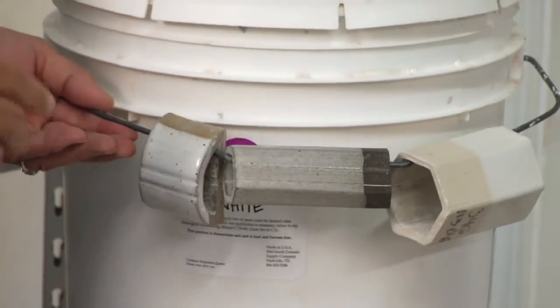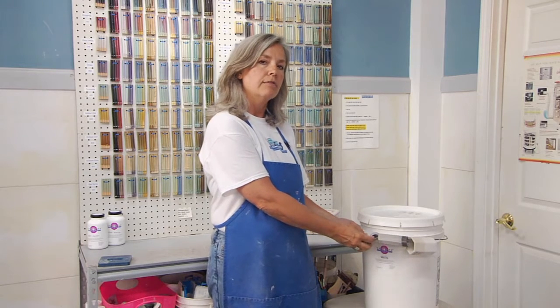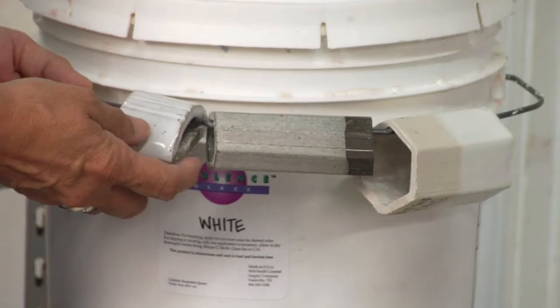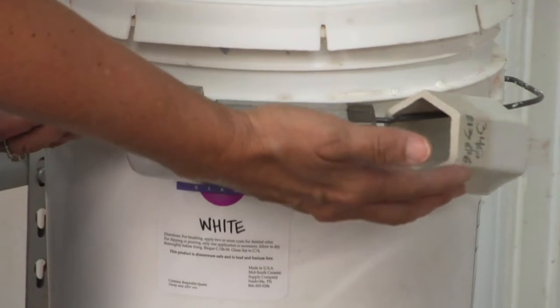On each of our buckets of glaze, we have on the handle a sample of what that glaze looks like on different clay bodies. For example, on our 346 white, we have what it looks like on speckled clay, what it looks like on dark clay, and what it looks like on white clay.